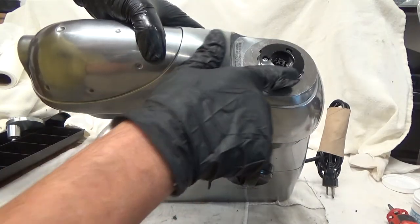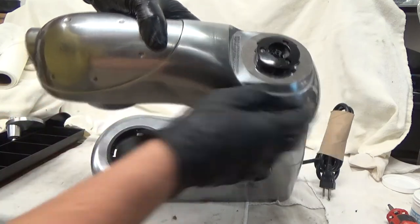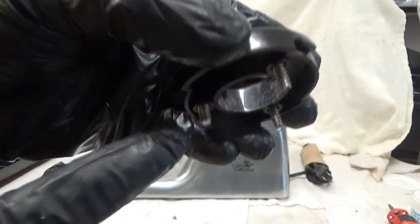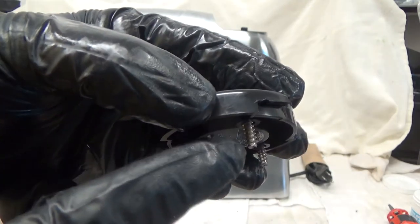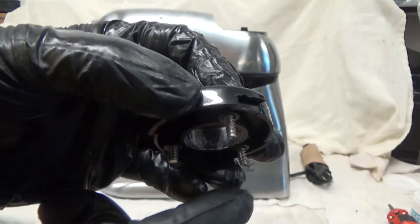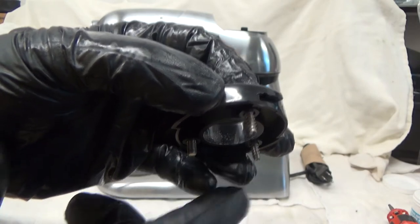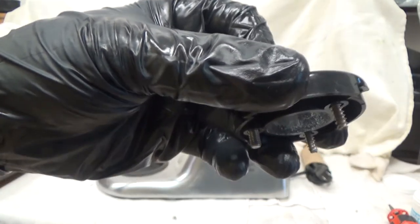Now you need to note these screws. We've got one that is a fine thread like a machine screw, and one that's a coarse thread — I call them plastic screws because they usually go in plastic when they're coarse like that. The two coarse plastic screws go in the back.